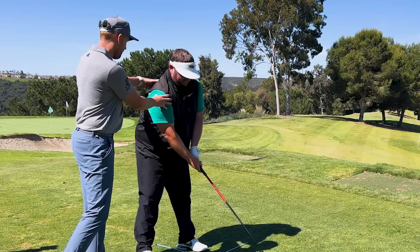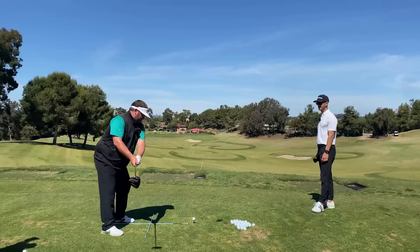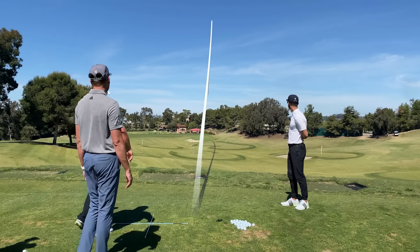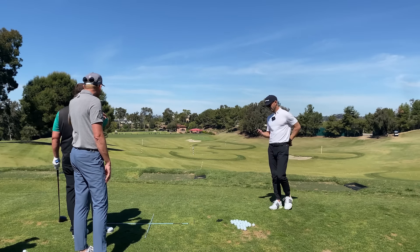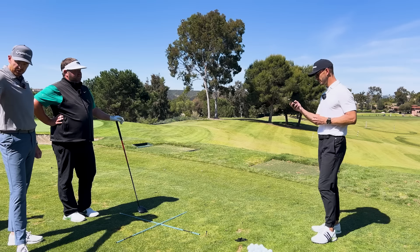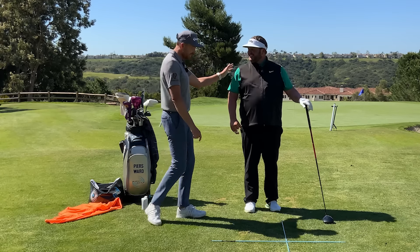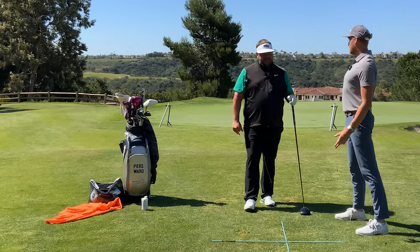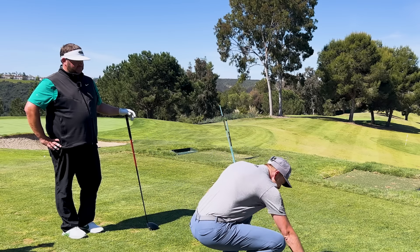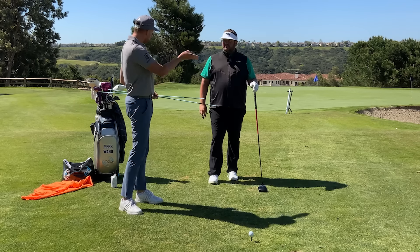A good thing for you to do when it comes to your alignment, Todd — he's almost going square. My concern is that the alignment sticks are kind of your training wheels. What's it going to be like without those? So when you practice, the majority of the time we want these sticks on the ground, other than when you're practicing what I'm about to show you now. We've got the red flag as our target, so I'm going to pick a spot on the ground just a couple of feet in front of me and highlight it with a tee.